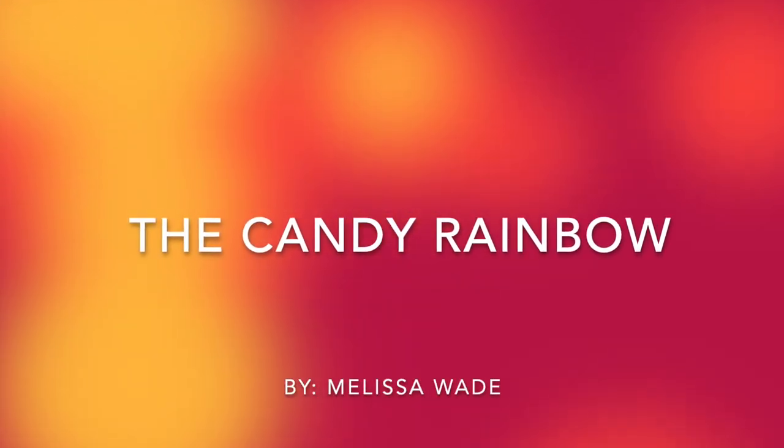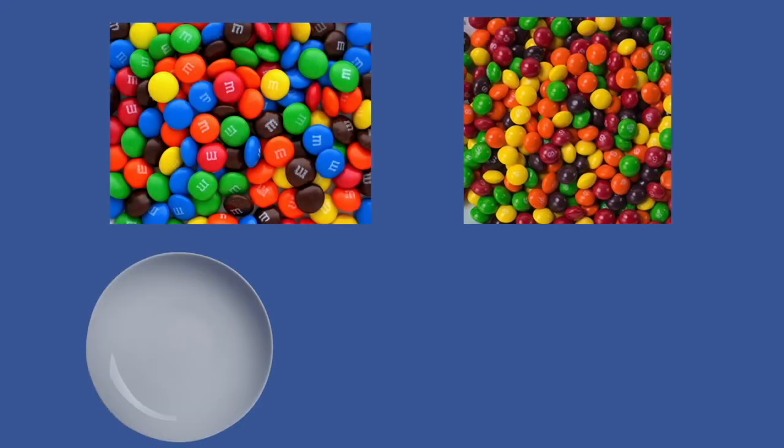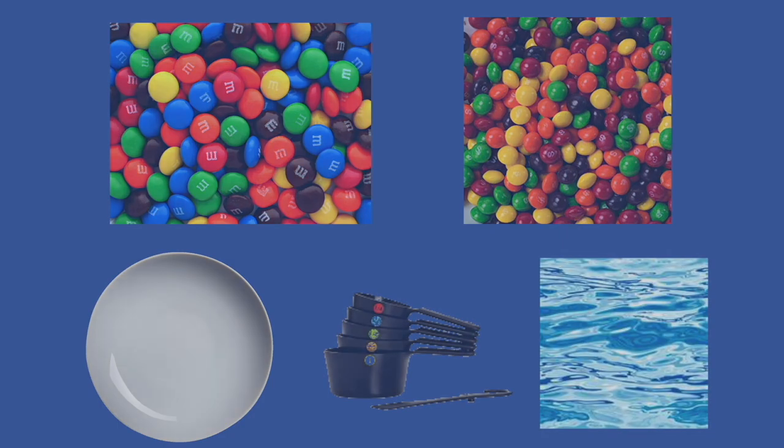The experiment I will be demonstrating and explaining is called the candy rainbow. In order to complete this experiment, you need M&Ms or Skittles, a plate, a measuring cup, and warm water.